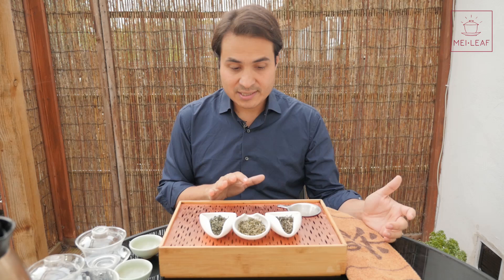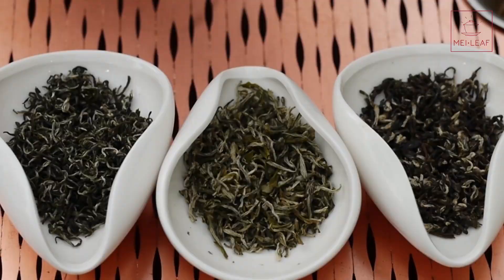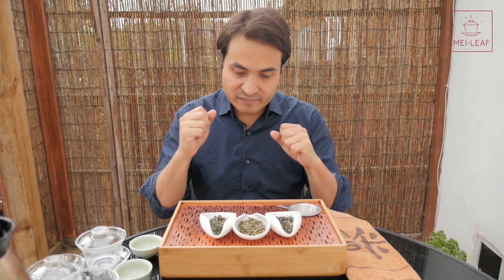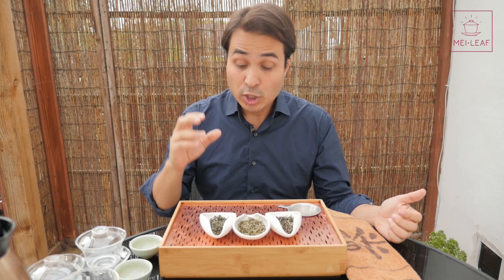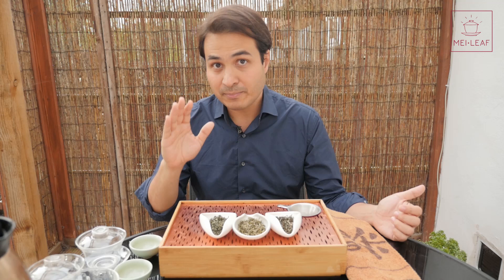I have in front of me three Bi Lo Chuns, and I'm going to give you a chance to see if you can choose which one you think is the best quality. Visuals are only a small part of the tea grading process — everything I'm going to say is a good guideline, but not hard and fast rules. There will be variations in the looks of any tea, and ultimately it all boils down to taste and your appreciation. However, since a lot of you don't get the chance to taste before you buy, I'm going to give you some basic pointers in terms of the visuals.